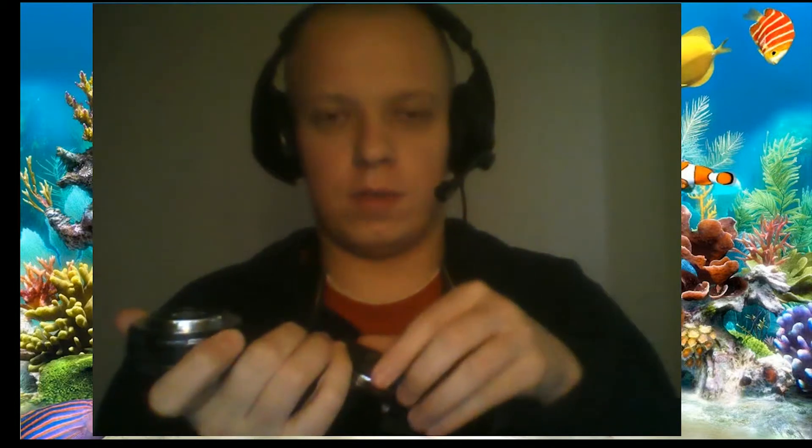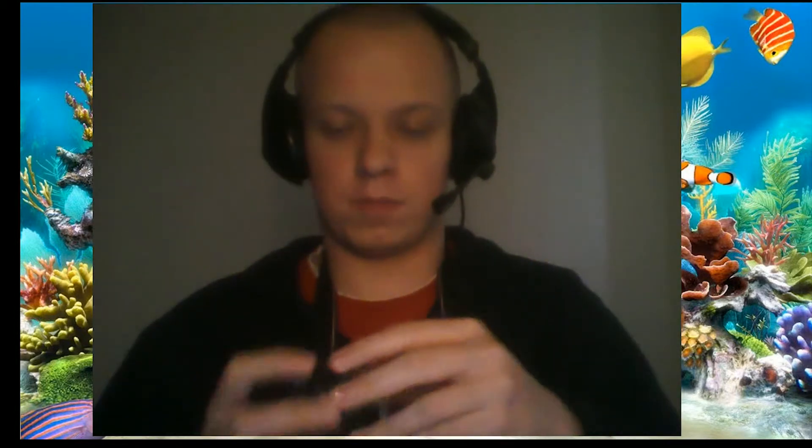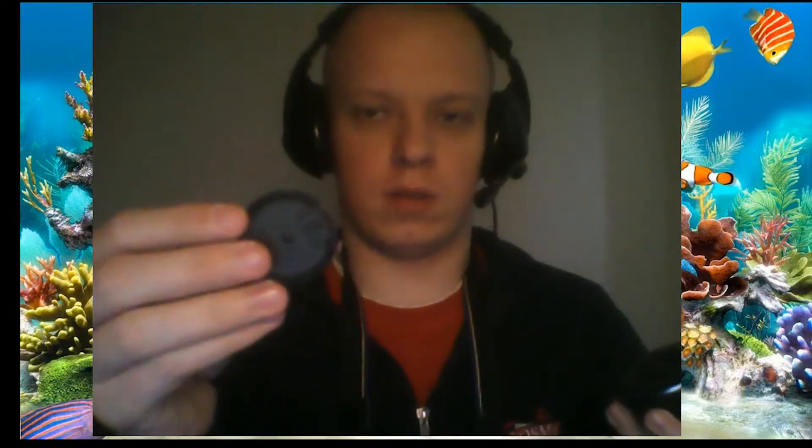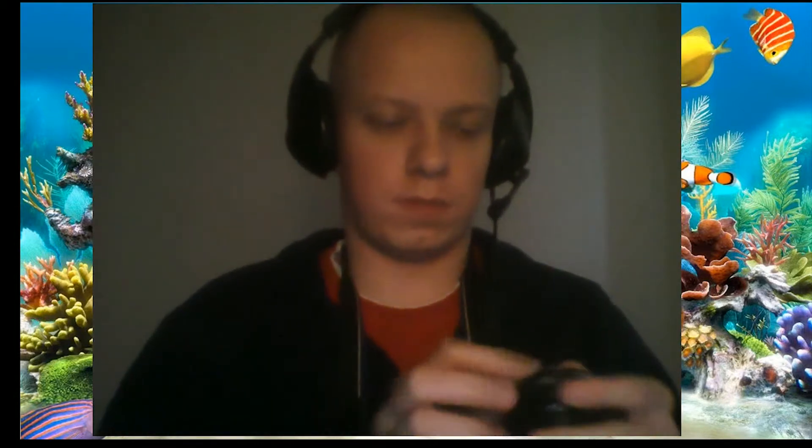Of course, if you don't want to mount another lens, use the protective covers — it's really important. One cover for the body, and one cover for the back of the lens. And a normal lens cover for the front. As you can see, the lens is fully protected.